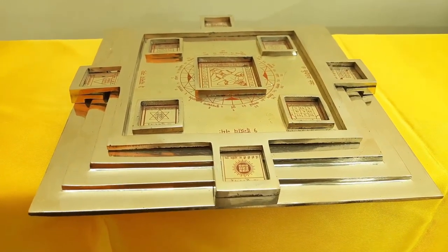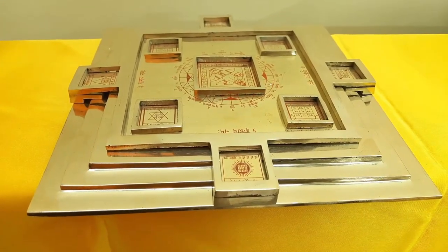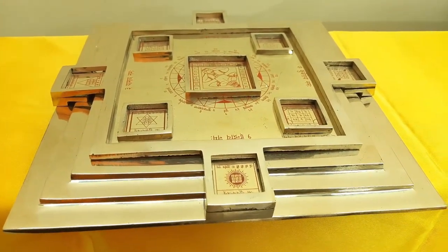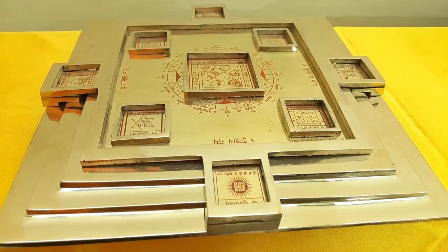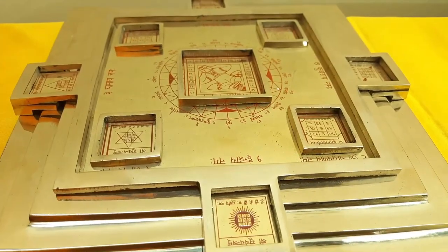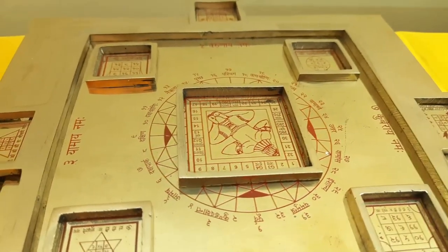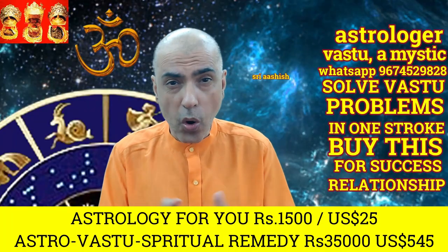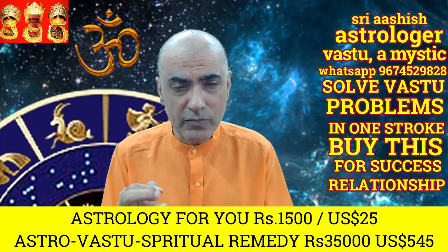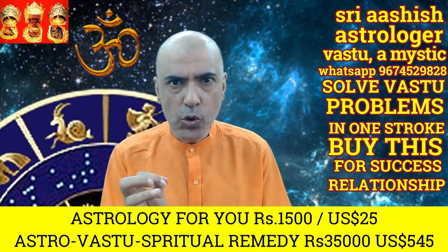This vastu instrument, which you can see on this video, is made of ashtadhatu, also called octo alloy. Octo alloy is comprised of eight metals: gold, silver, copper, lead, zinc, tin, iron, and mercury. It is considered to be a sacred alloy. If you want to solve your vastu problems of your home, factory, or office in one stroke, then you can buy this vastu instrument from me.